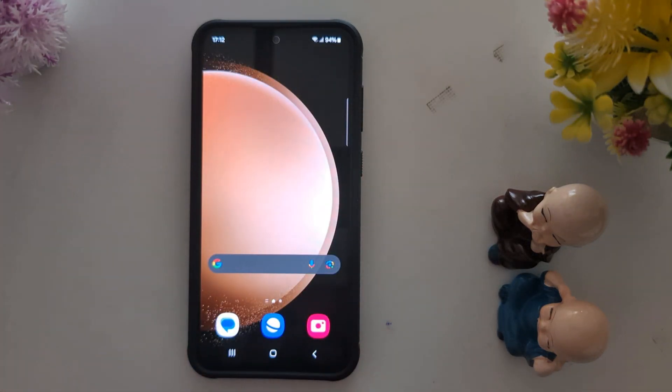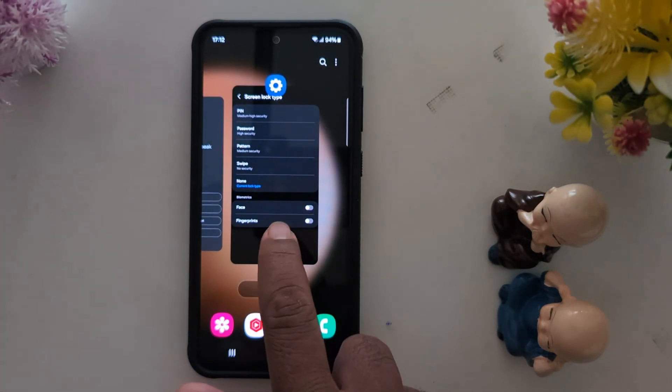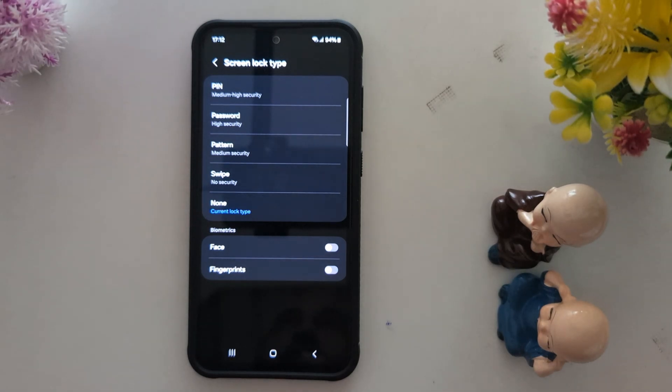Just press the power button to unlock your device. You need to set up a screen lock to secure your phone's important data.